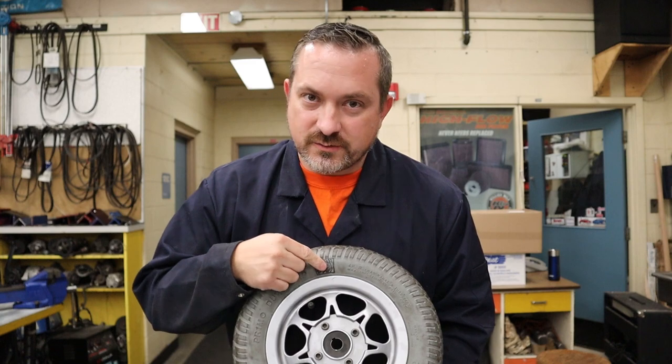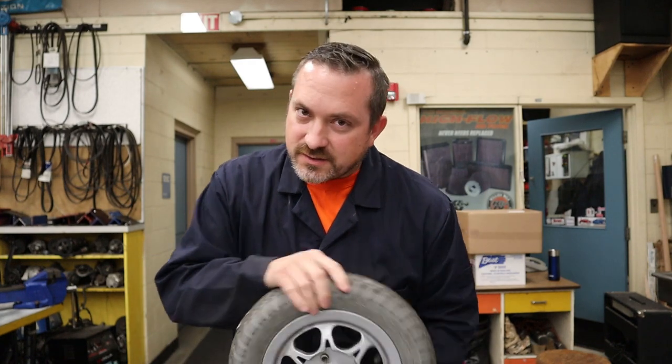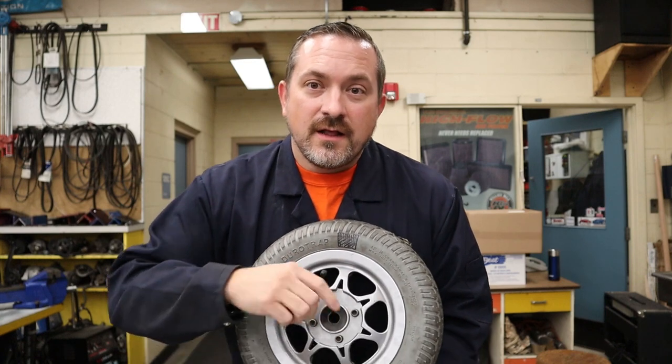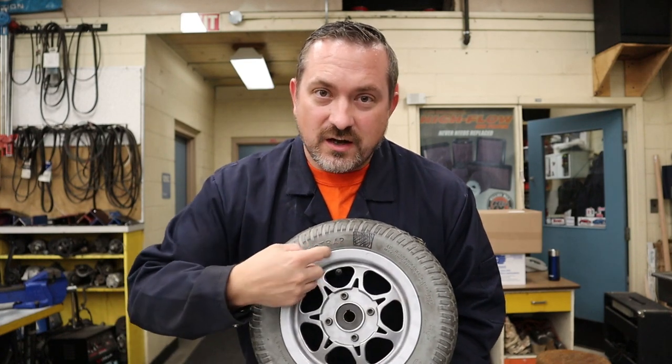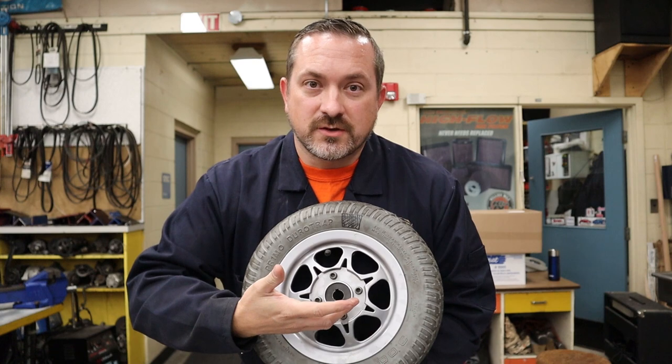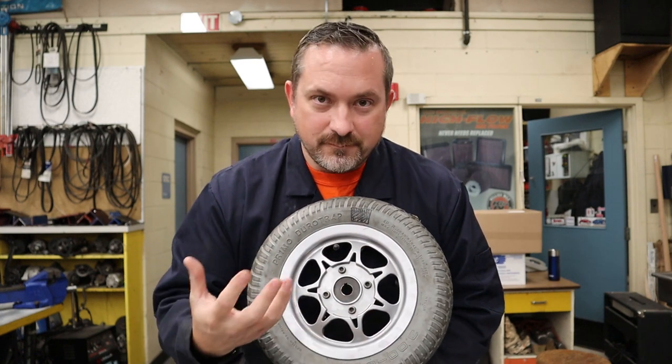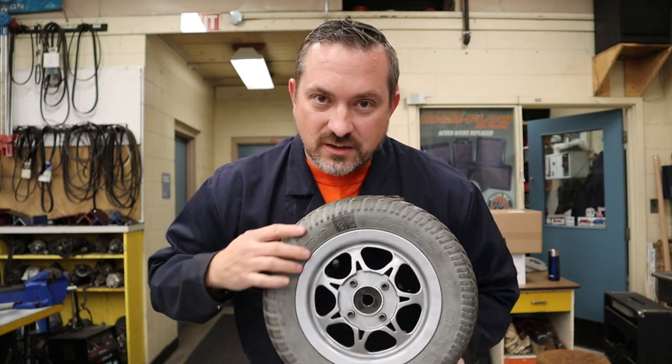So how do balancing beads actually work? Remember this tire has a heavy spot, so it's out of balance. When it goes super fast, centrifugal force as it comes to the top is actually pulling the wheel up. At that moment, the balancing beads at the top come away from the top surface as the tire rises, letting more of the bead weight shift to the bottom — balancing it out. This is constantly adjusting: the beads inside are continuously moving toward or away from the tire surface to compensate.